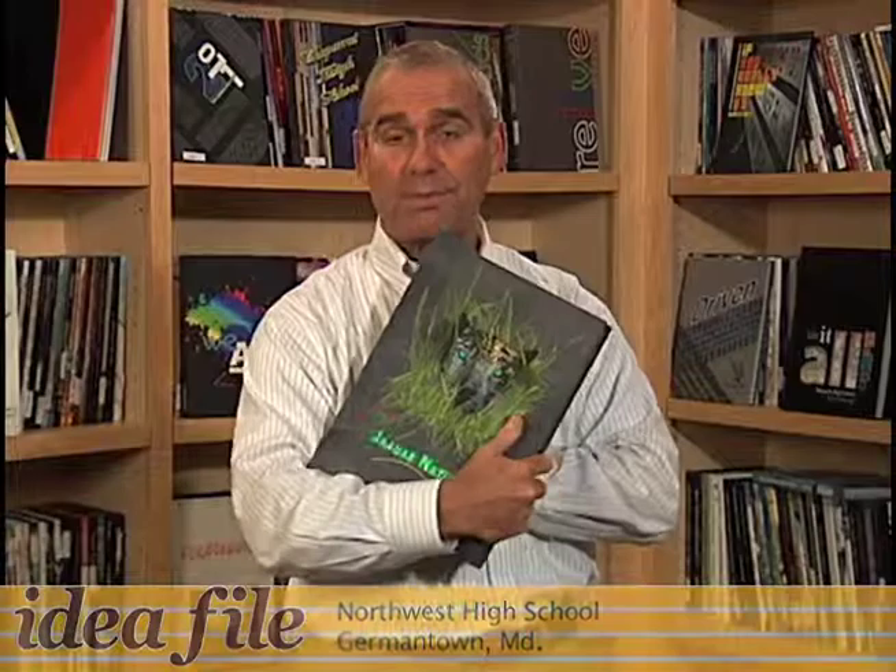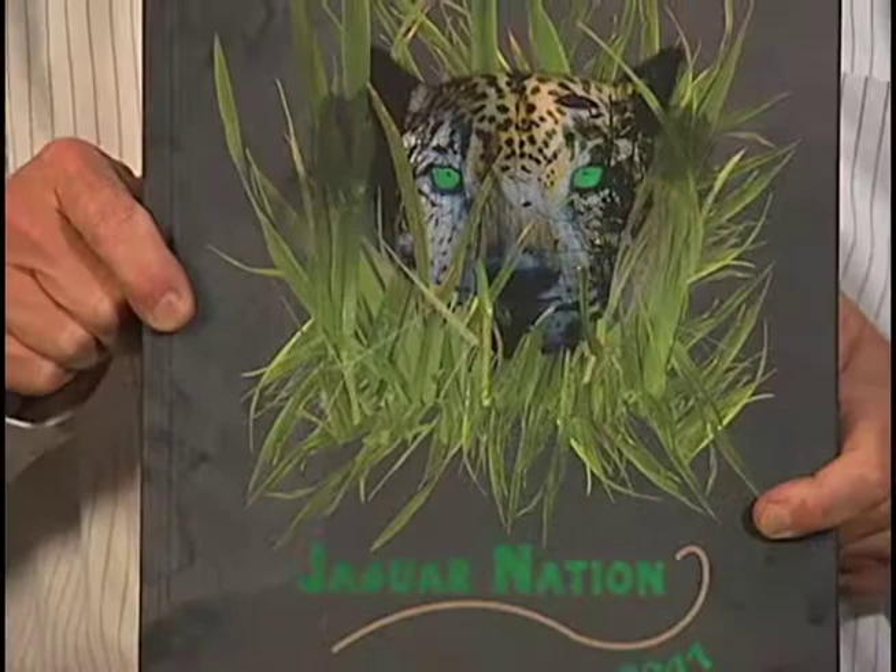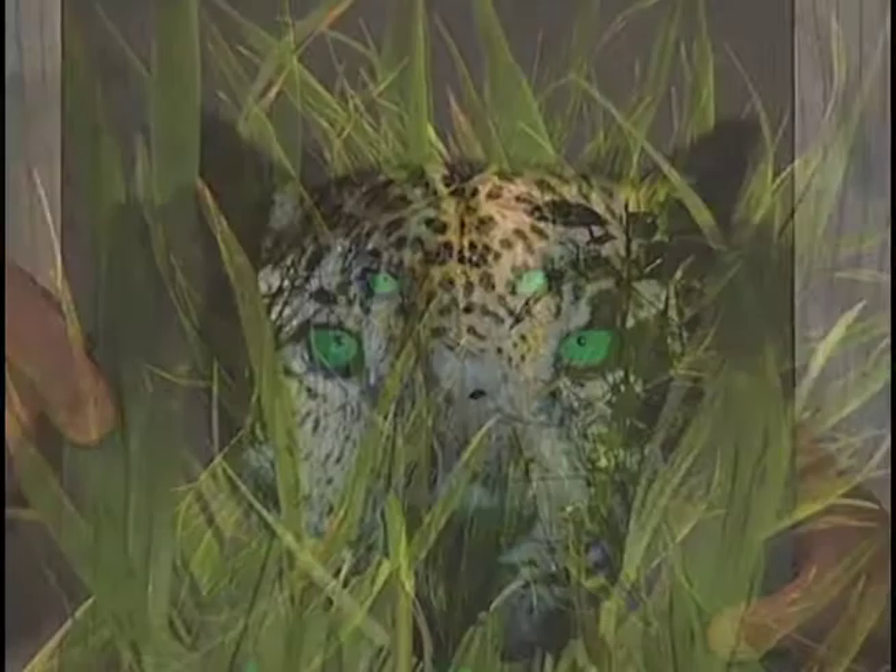This book grabbed my attention not just for the front, but the back of the book as well. When you look at the back of the cover, you'll notice that the claws are actually debossed into the cover — they actually go into the cover. But then, to create the excitement of the book, when you look at the front, you notice not only the mascot but the eyes of the mascot. Just watch how the eyes shine as I tilt the book.